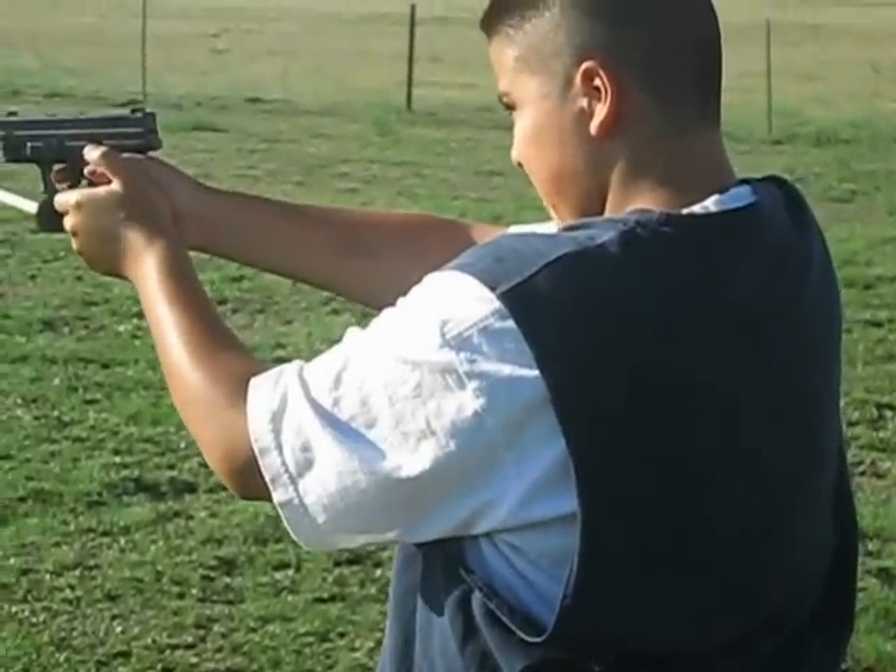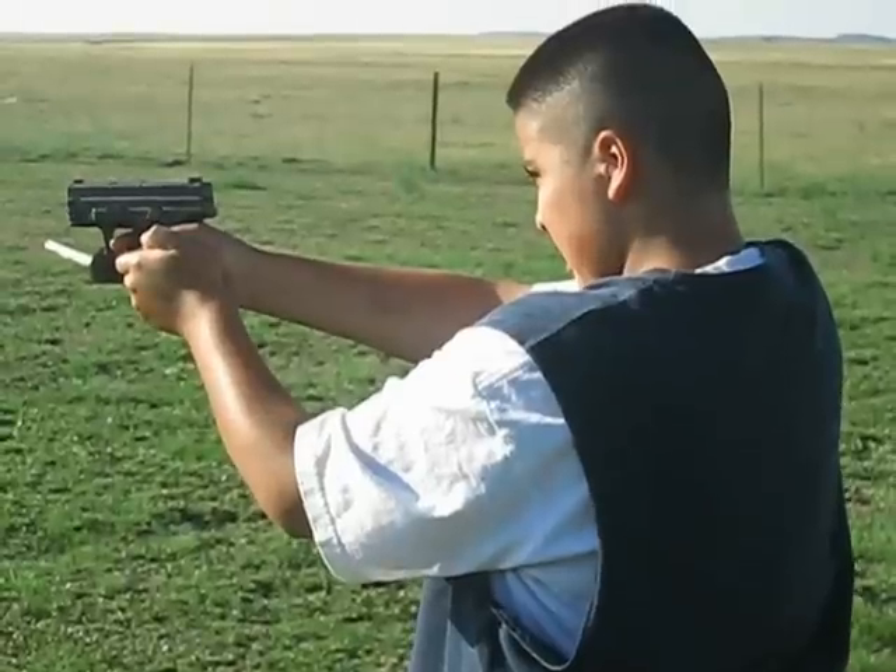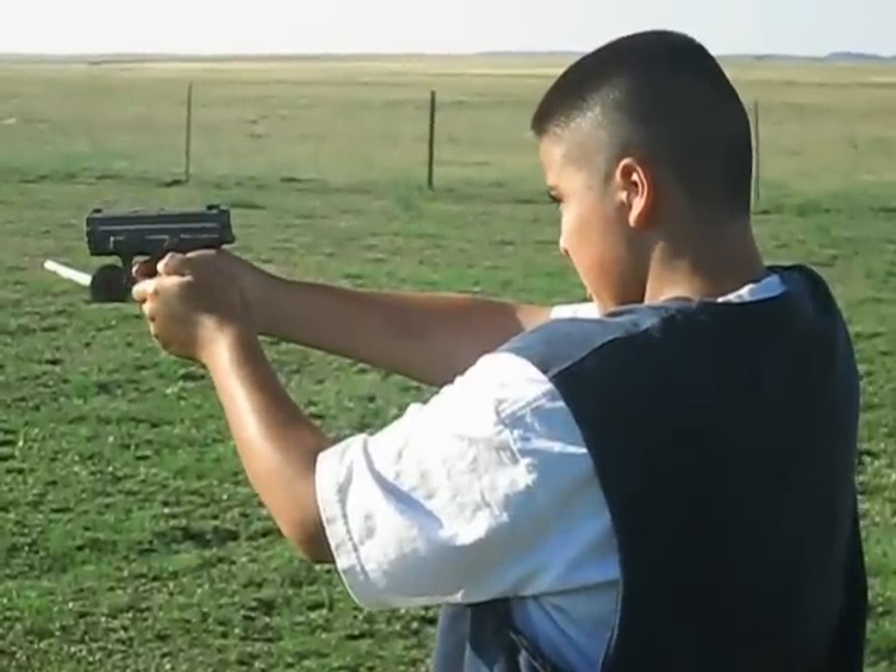You're ready to fire now. Do I have to count down still? Just fire when ready, man.